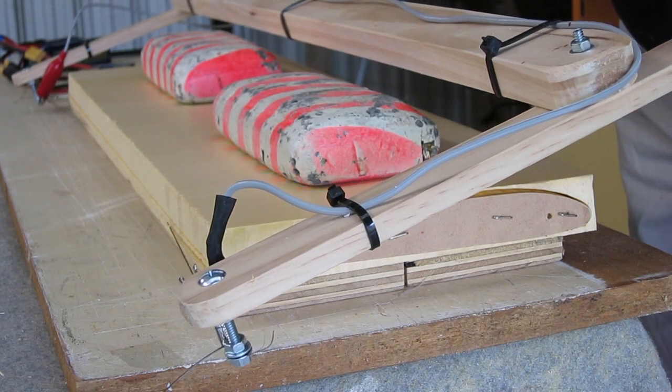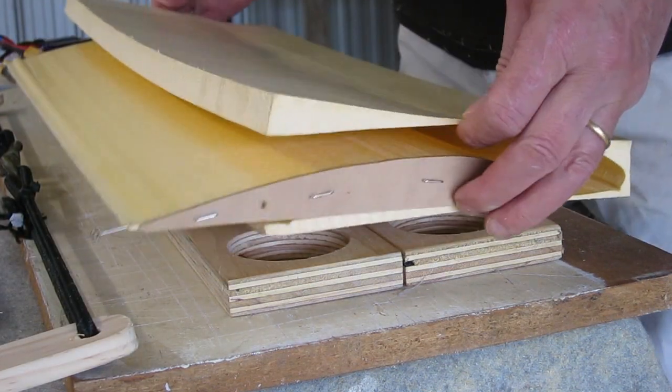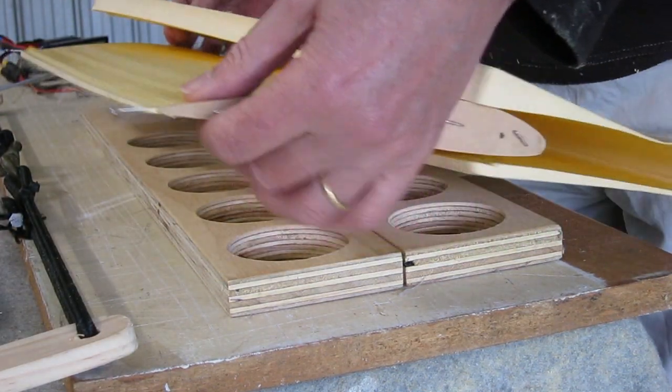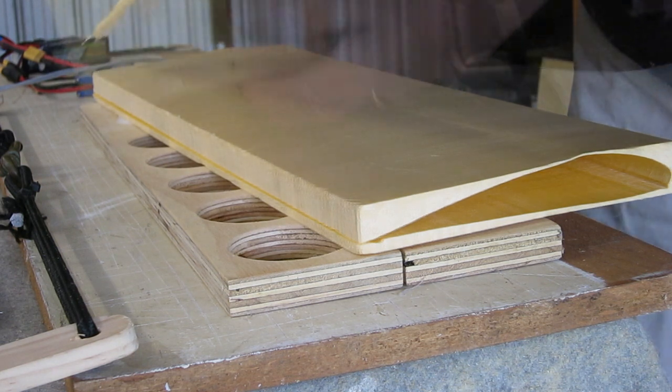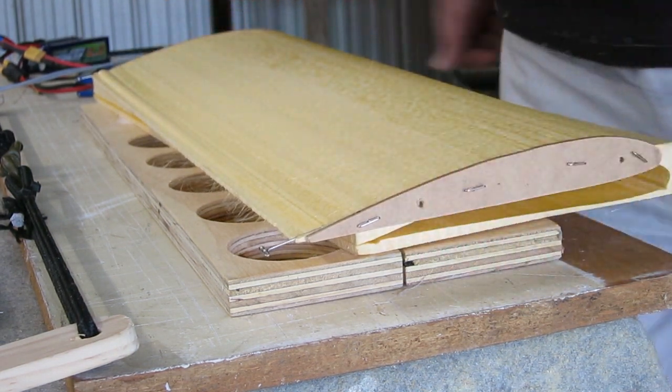Unlike the folded depron style wings, these foam cut cores don't come with a convenient spar channel. So in this video I'll show a few different methods for creating a spar channel.